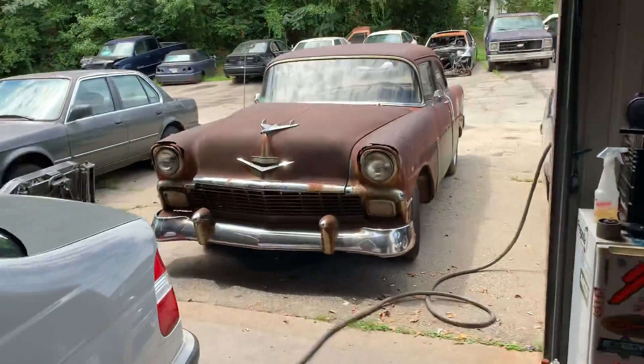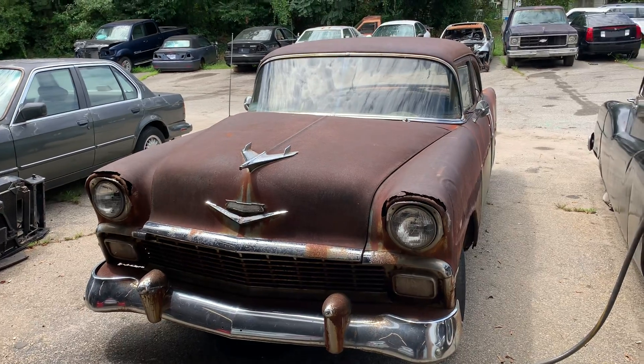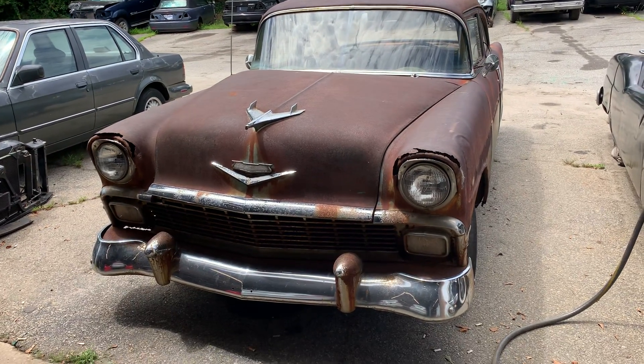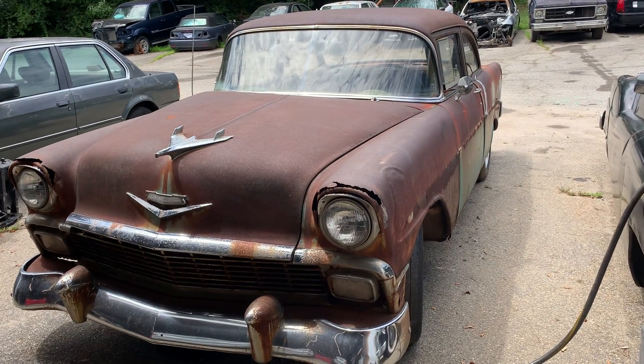I'm still working on the 5 Series, getting the engine out. That's still got to go to the body shop to have the frame straightened. And this — oh lordy — this is our 1956 Chevrolet coupe.